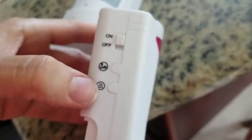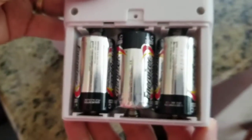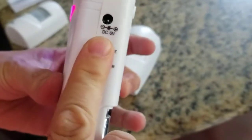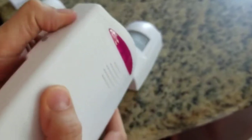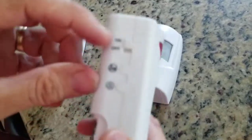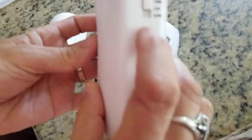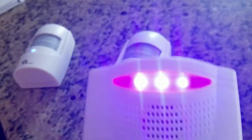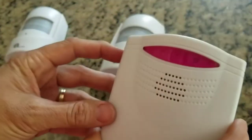On this side you can switch the alarm, adjust the volume, and there's an on and off button. Once I turn it back on — I activated it by swiping across — I'll turn it up to the chime, which makes a better sound and isn't quite as loud.